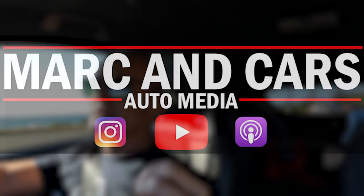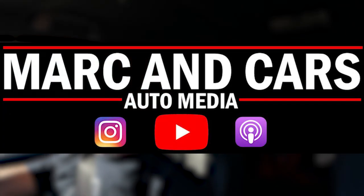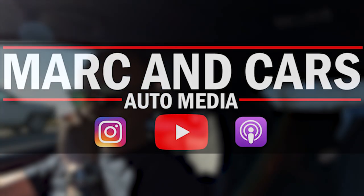G'day everyone, welcome back to the channel. If you're new, I'm Mark and this is Mark and Cars. I am in my GR Yaris and on my way to meet up with my metalwork guy who is building a base to mount a race seat into this car for a track day coming up on Sunday.